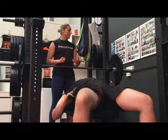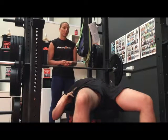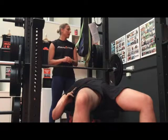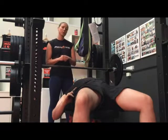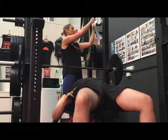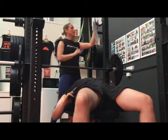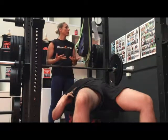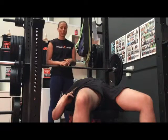Working at this intensity helps to increase lactic acid tolerance. During the rest period, the aerobic system kicks in and helps to replenish the muscle glycogen stores using oxygen. As a result, heart rate, breathing rate, and stroke volume will increase during the rest period as the demand for oxygen increases.